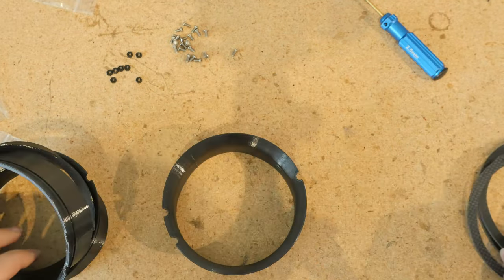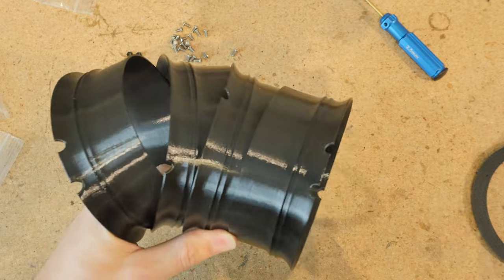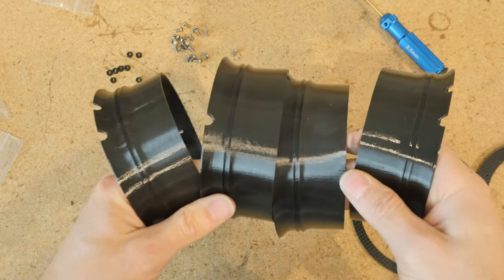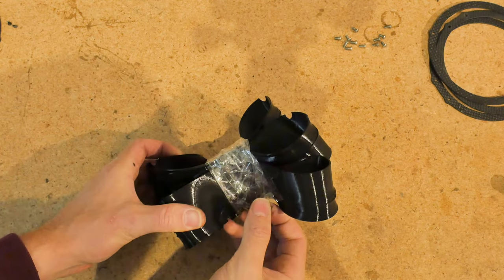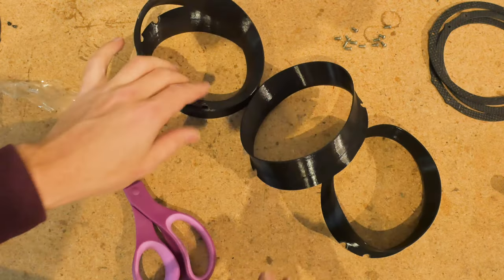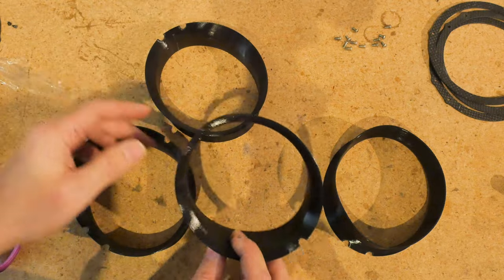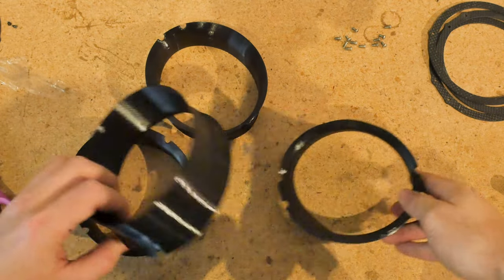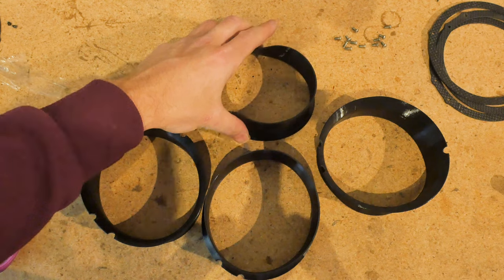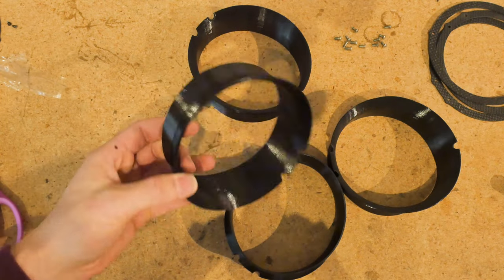Next let's get these rims situated. The puffin is meant to be used either with or without ducts — I personally don't like flying with ducts, but some people love it, which is why they're sold separately on the website. When you get your ducts in the mail, they'll be aggressively wrapped in tape because they're made out of TPU, so they'll be all bent out of shape. You can stick them in an oven for about 15 minutes at the lowest temperature setting — mine is 170 degrees Fahrenheit — or use a heat gun or hair dryer to return the ducts back to their circular shape.